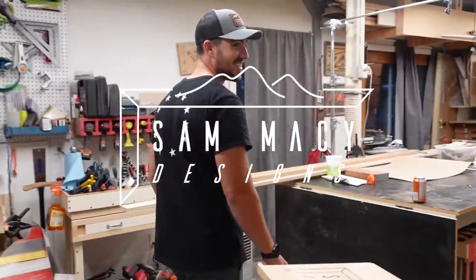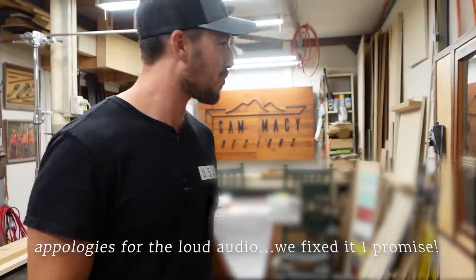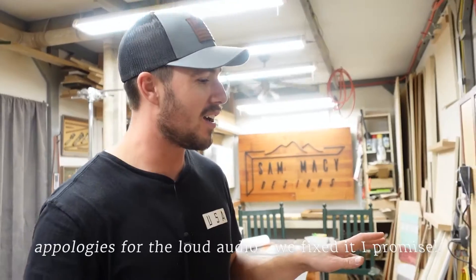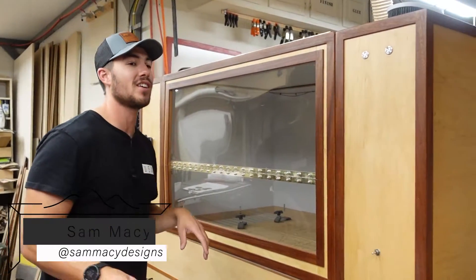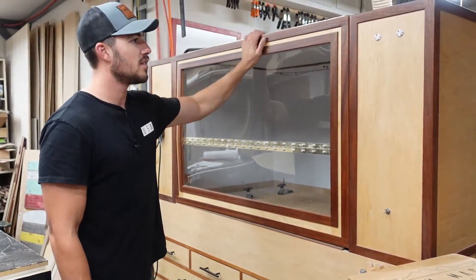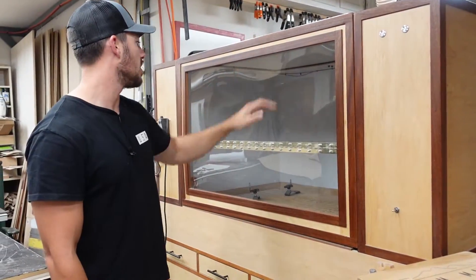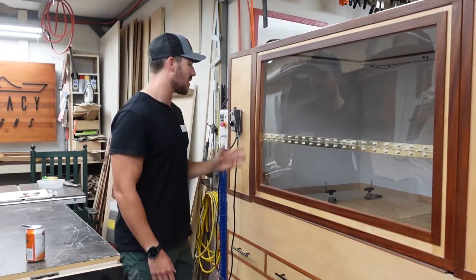Welcome back. As promised, we're going to do a walk-around of the CNC enclosure. If you're not familiar with this, there are three parts to this video — you can check out the building of the cabinets, the drawers, and this top section. I think the easiest thing is to start on this side and work our way around.